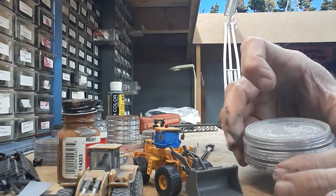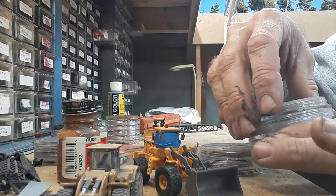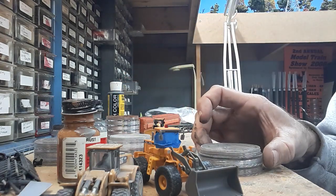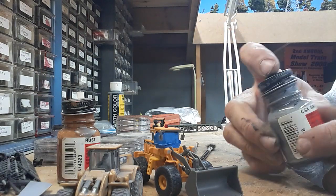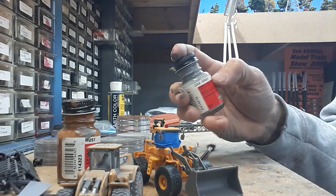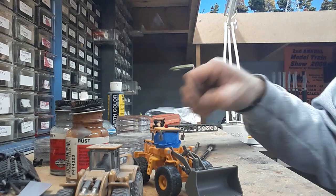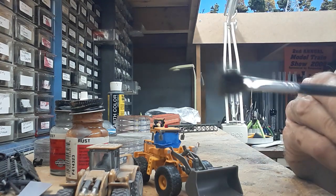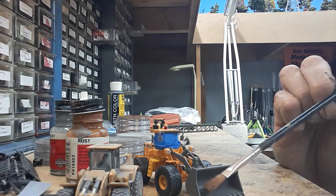I use Pan Pastel chalks, which come in these little containers in various colors. I've got grays, blacks, and browns, but really all I need for this one — since I'm modeling for a gravel company — are a couple of grays and a little bit of rust. I also have some Poly Scale gray to show wear on the bucket, some CSX gray, and a small paint brush for applying the chalk along with a bigger applicator brush and a stiffer detail brush.